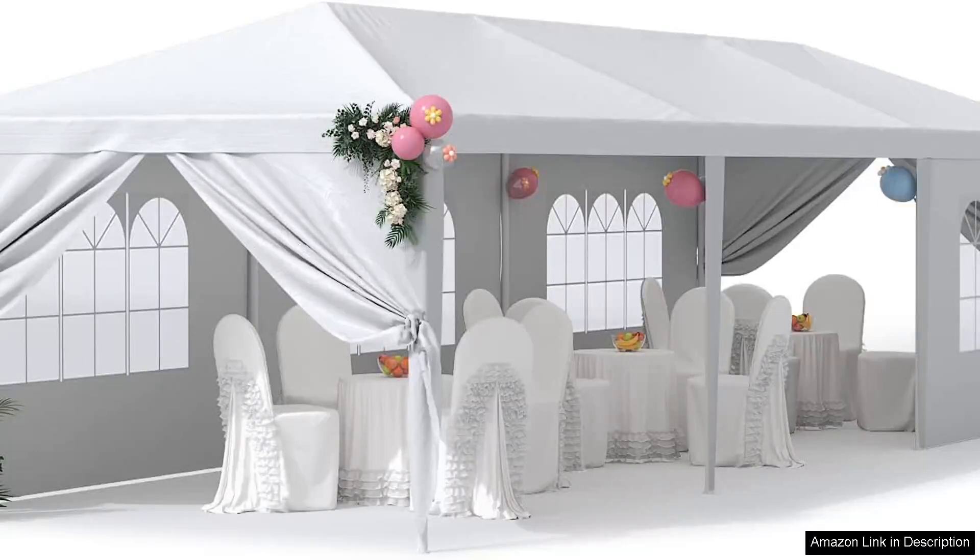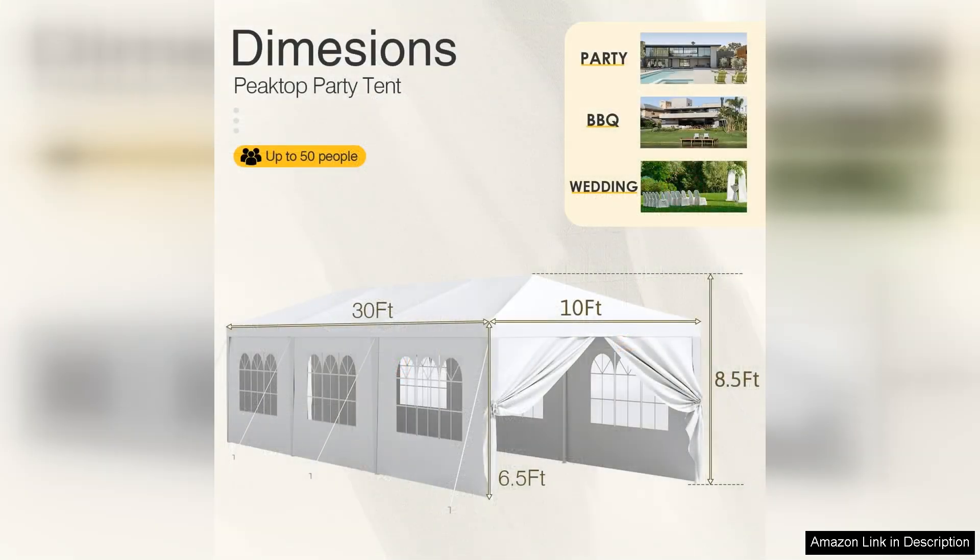The Greasome Tanks 30 Outdoor Canopy Tent is a versatile and heavy-duty solution for any outdoor event. Whether you're hosting a wedding, family reunion, or camping trip, this gazebo offers ample space and sturdy construction to handle various activities.